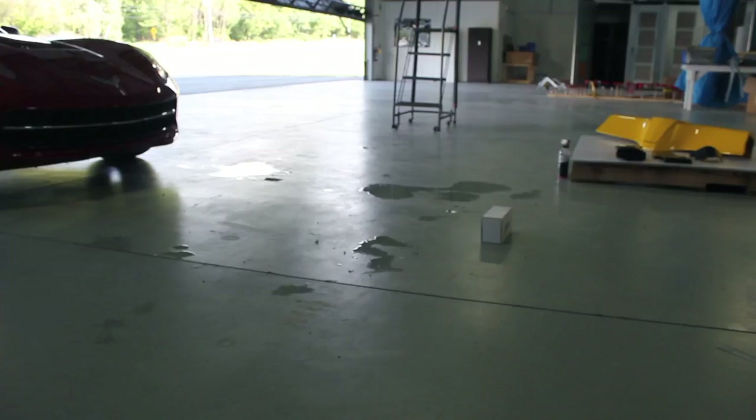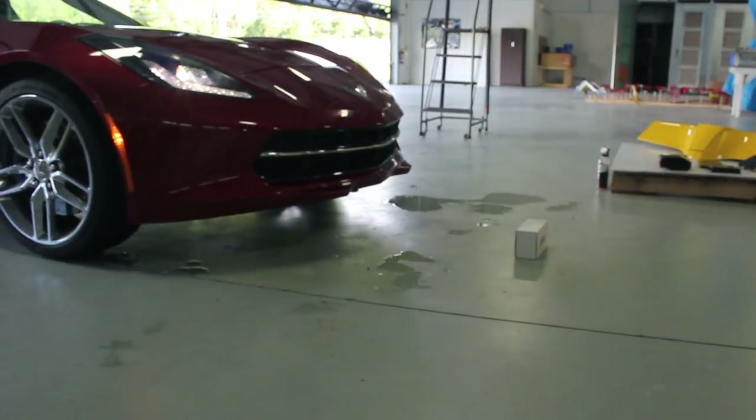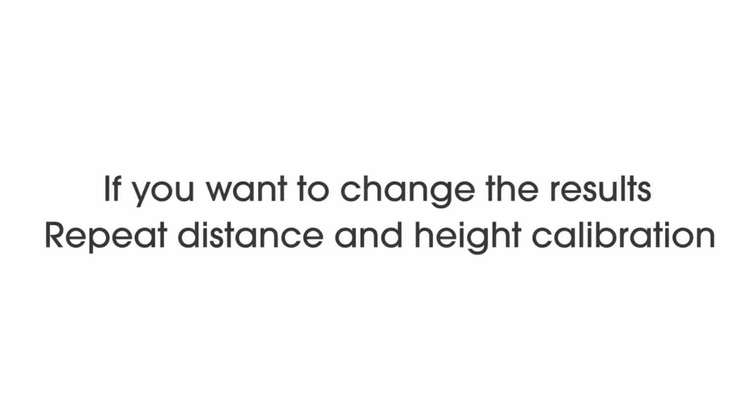Once all wires are in place, you are ready to test Kerbalert from behind the wheel. Place a box at least six feet away, large enough to simulate a threat to your bumper, in the path of your vehicle. Start the vehicle and drive towards the box and listen for the warning beeps. Stop your vehicle when the alert sounds, then turn off the vehicle and check the position of the box relative to the front of the car. If the results are acceptable you're done. If you want to change the results, you will need to repeat the distance and height calibration steps.